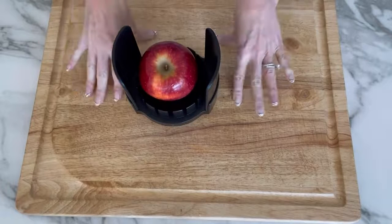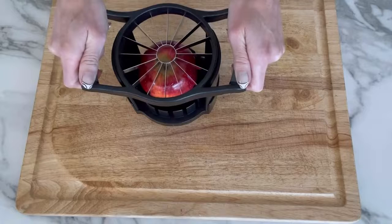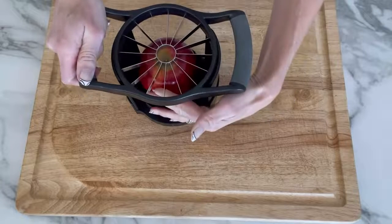This can just go right on the counter — you don't even need a cutting board. It's easy to clean and it's dishwasher safe. Go ahead and cut this apple.